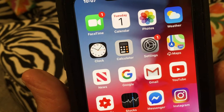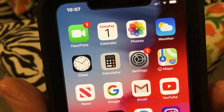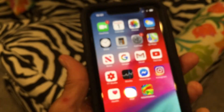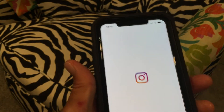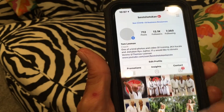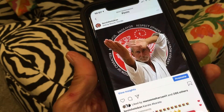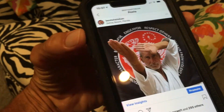This is a video on how to crop a screenshot before you put it in your photos. I'm just going to open up Instagram — I'm going to go to this here. Let's say you want to do a screenshot of something; this is me doing karate.